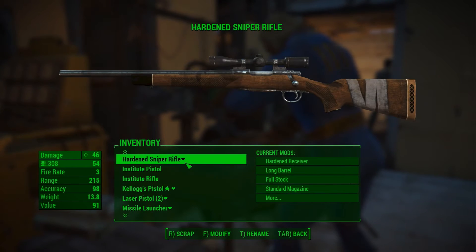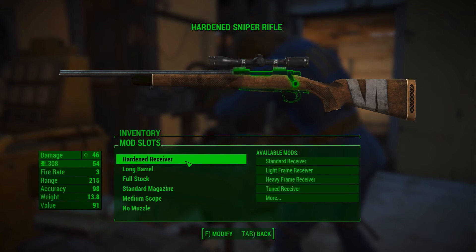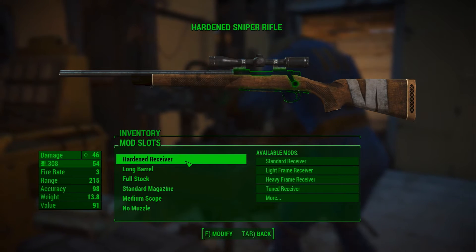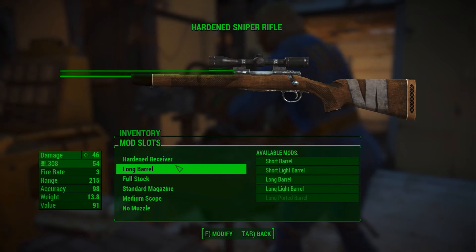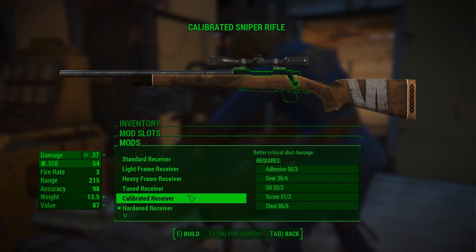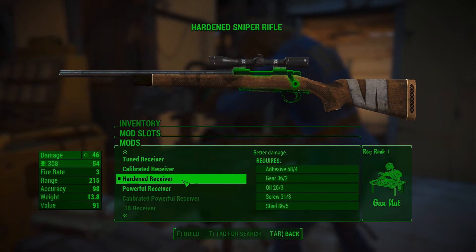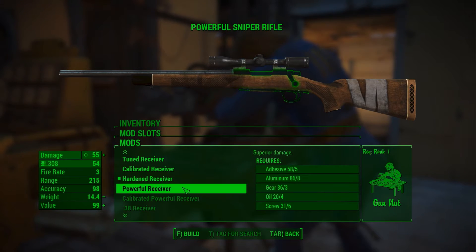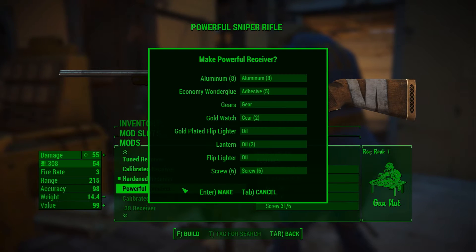We're going to be doing a little weapon modification today on a hardened sniper rifle. I don't have the Gun Nut rank 2, but I do have one so we should be able to do quite a bit of modification. I've already got the hardened receiver on that, so let's go with superior damage — that's gonna give me nine more damage points. Weight will be more, but I can take the 0.6 increase, so we'll go ahead and do that.